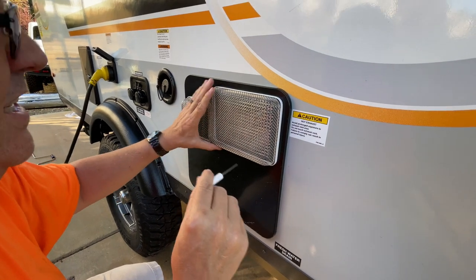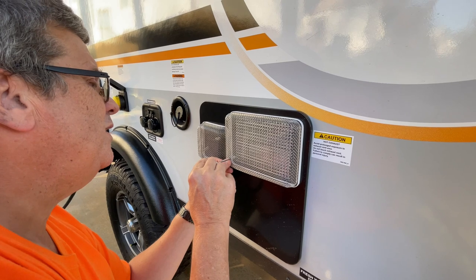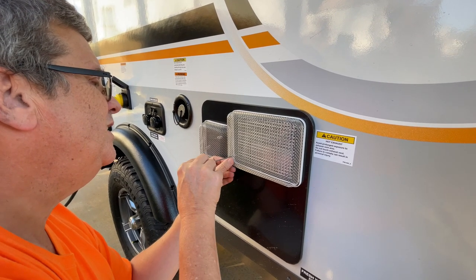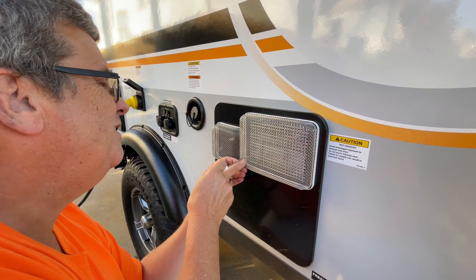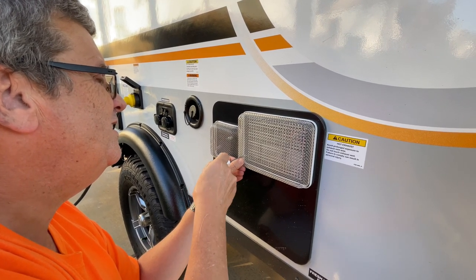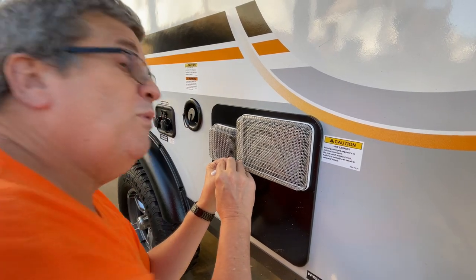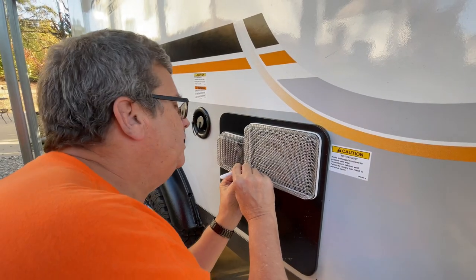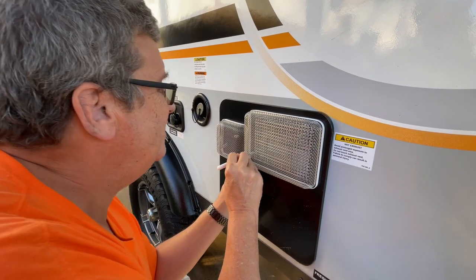There's that one done. The second one is a little harder because you don't have that ability to look at it right. My eyesight really makes this tough. There we go.